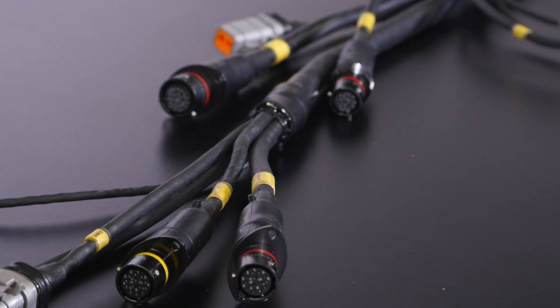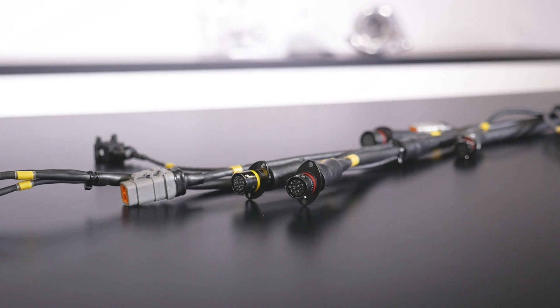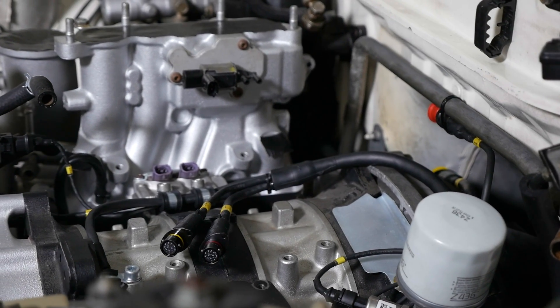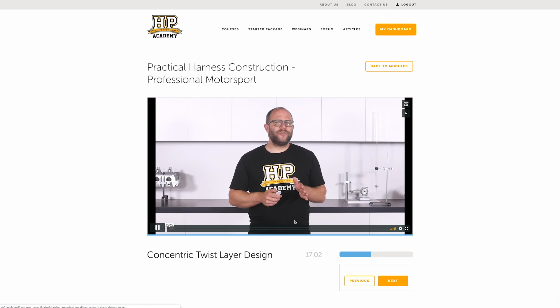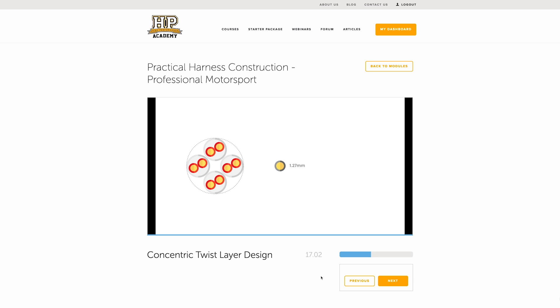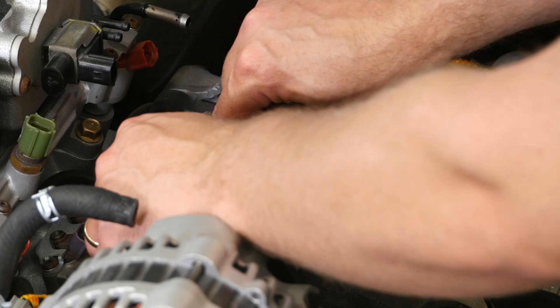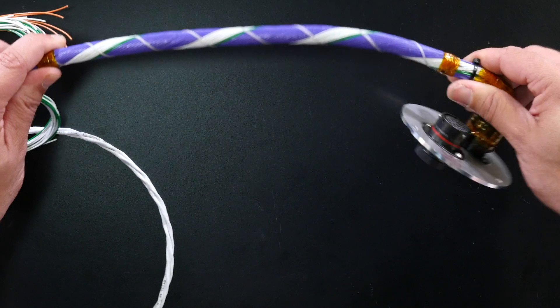The HPA Professional Motorsport Wiring Course presents the key knowledge required to build a harness capable of withstanding many years worth of race day conditions. This knowledge is presented in easy to follow online training modules showing the key design and construction skills in detail, then bringing all these lessons together into the HPA 10 step professional motorsport harness construction process, which teaches you the individual steps used to guarantee a harness that fits and functions flawlessly.